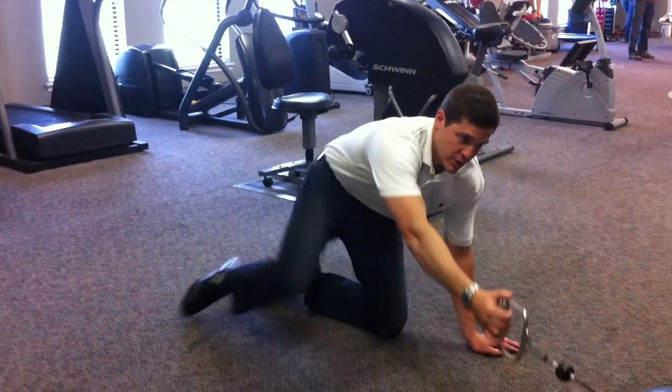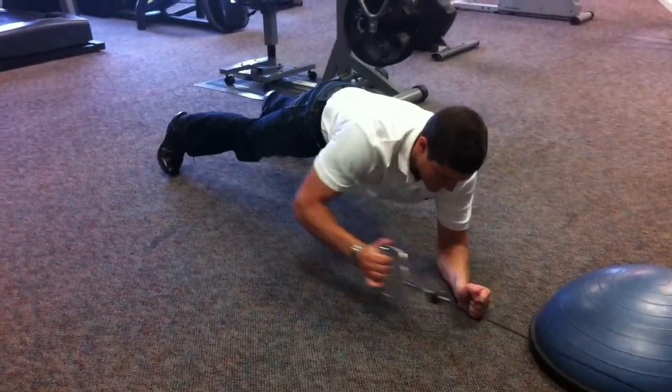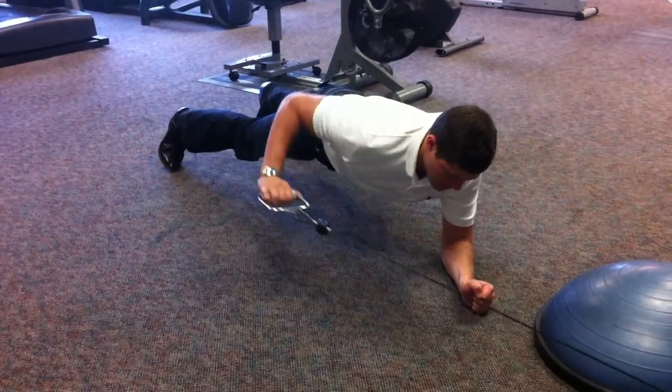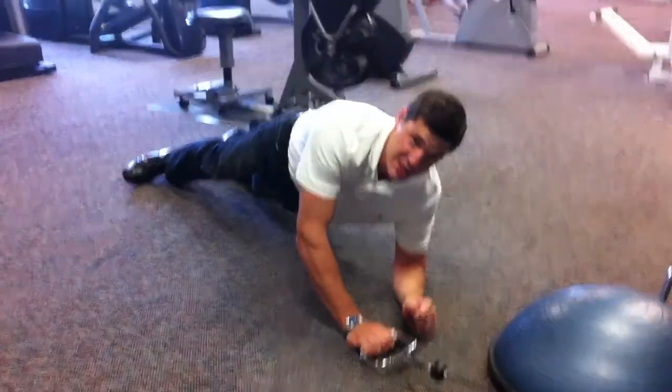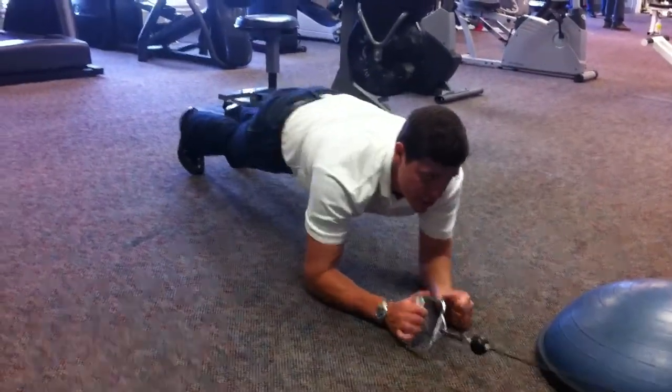You can also start in this plank with one elbow down and pulling it like so, alternating between the two motions. Try not to get a lot of rotation to the stabilizing side — keep the hips in neutral.